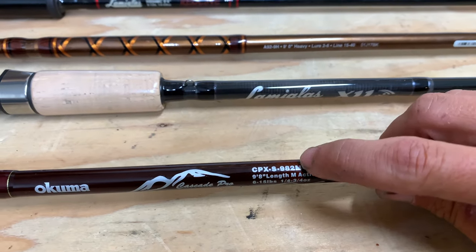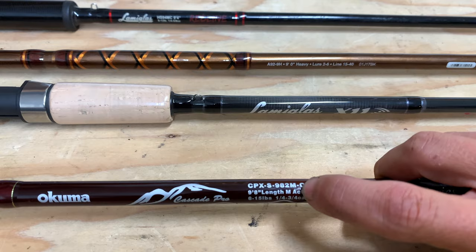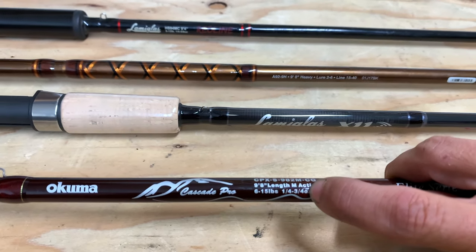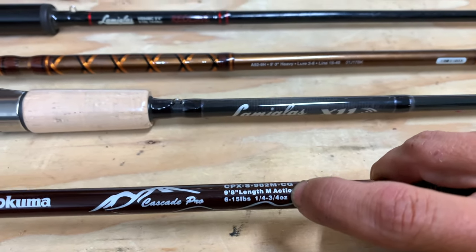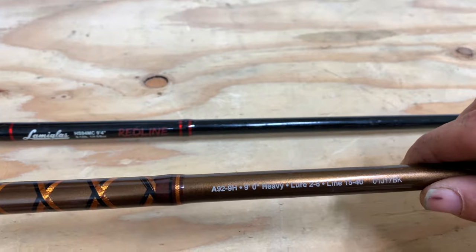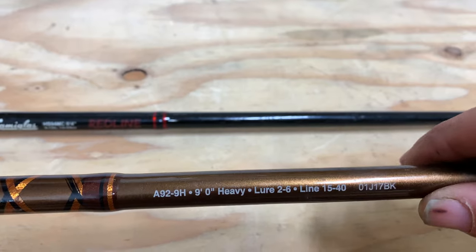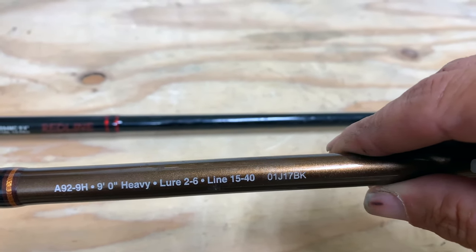Coming up to the next rod, model number noted, this one is nine foot eight inches long. It is a medium action rod rated for six to fifteen pounds and a quarter ounce to three-quarter ounce lure weight. Then we have this heavy rod — nine feet long — with a lure rating of two to six ounces and a line rating of fifteen to forty pounds.